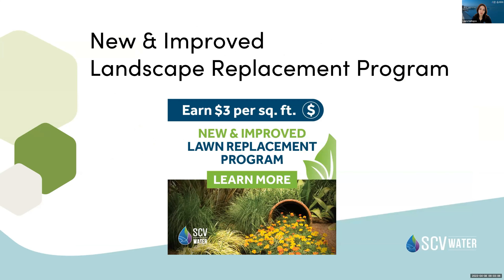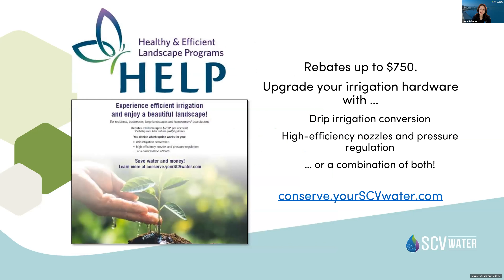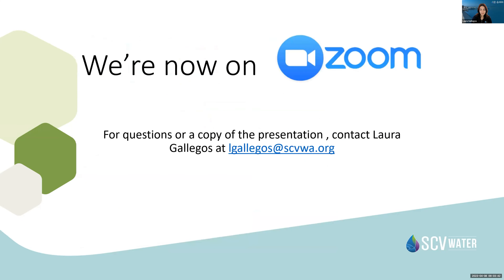We also have our Landscape Replacement Program for those looking to switch to more sustainable landscaping — funds are still available. Our Help Program lets you upgrade to drip irrigation or high-efficiency nozzles and install pressure regulation for up to $750. If you want a copy of the presentation, just email me — I'll also drop all this information in the chat so you can quickly link to them.